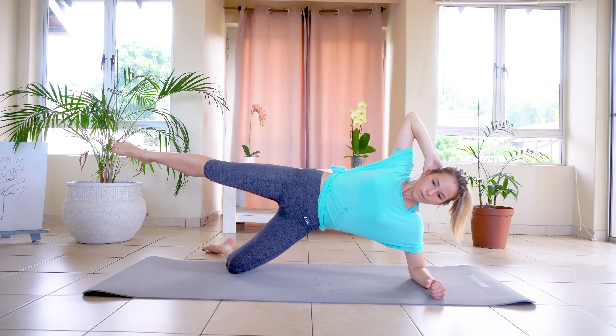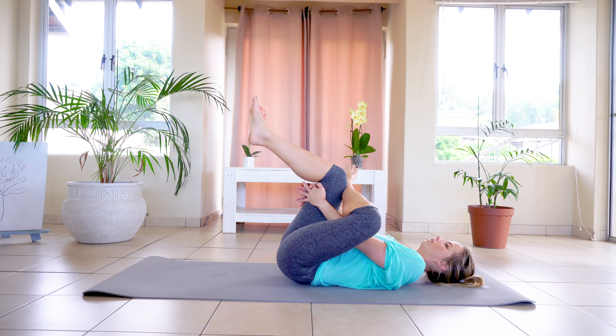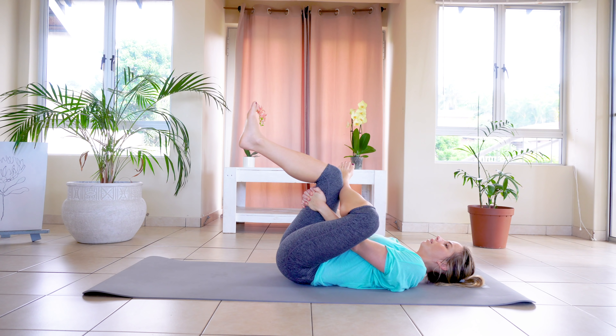And turning over onto your back. So we're going to stretch out those glutes. Right ankle on left knee, hugging knee to chest. And we're going to hold — inhale, and exhale: five, four, three, two, one. And other ankle, and holding: five, four, three, two, one.